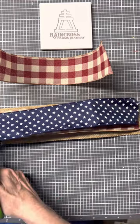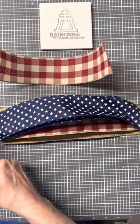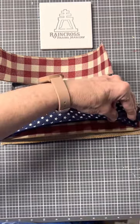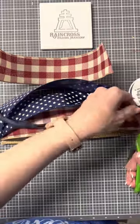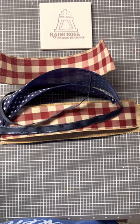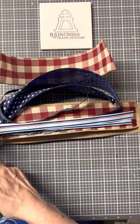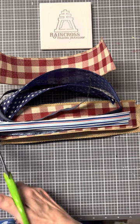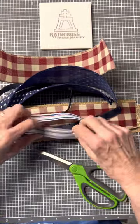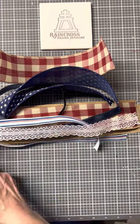All different sizes, all different patterns — it all works together. I'm going to cut a little extra of this one and set that one aside, because that's what I'm going to use to wrap my bow up. And I also have some lace.